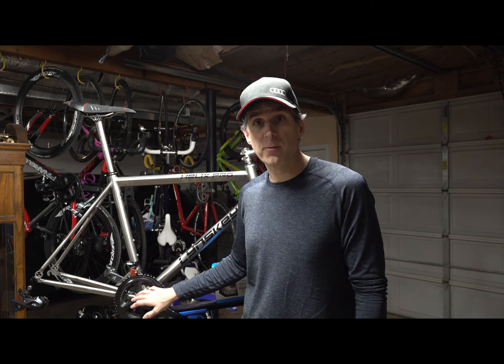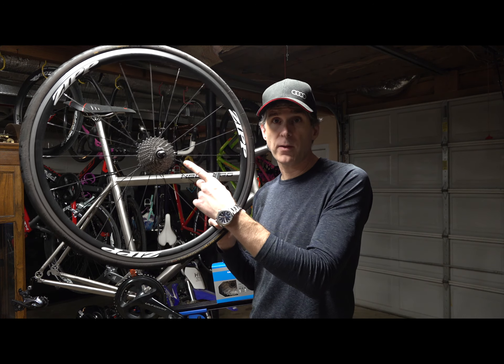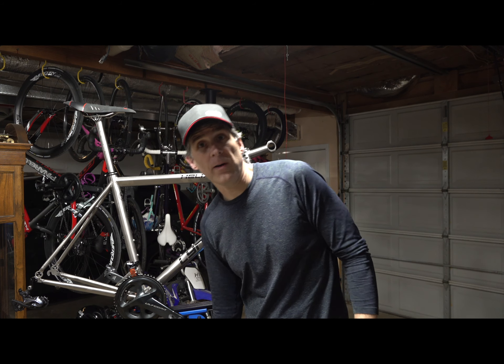I thought I'd go over the drivetrain for this build. I have a 52/36 up front. I'm going to use this Zipp 30 that has 11-28 on the back. I'm going to change that to 11-32. My knees do not do well in northern Alabama with 11-28 anymore. I like to spin up the hills around here rather than grind. One aspect of living in northern Alabama is we have really steep grades — not horribly long, but steep. So maybe the climb's a mile long, but there's a lot of pitched-up steep points to it.